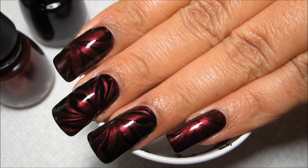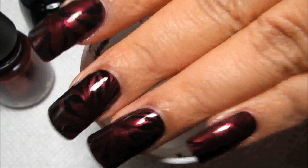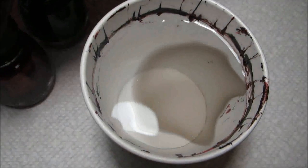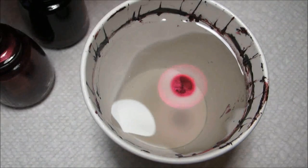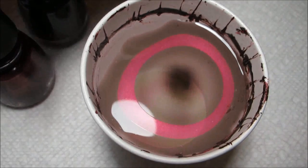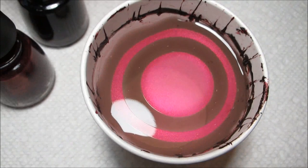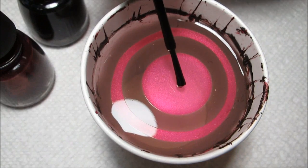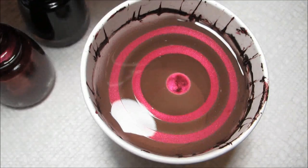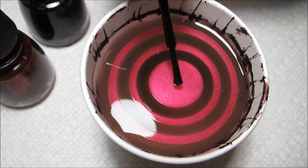Hi guys, today I'm going to be working on this black and wine colored water marble. Both of the polishes I'm using are from China Glaze. The black is Liquid Leather and the wine is Don't Make Me Wine from the Autumn Nights collection. Even though that collection was released in the fall, I'm finding that a lot of the colors in it kind of feel holiday or Christmas — maybe it's just the finish or the darkness of the colors, but I'm really liking them for the holidays.